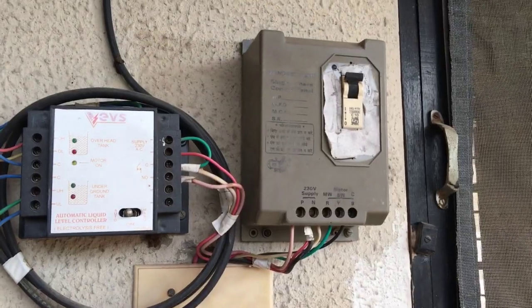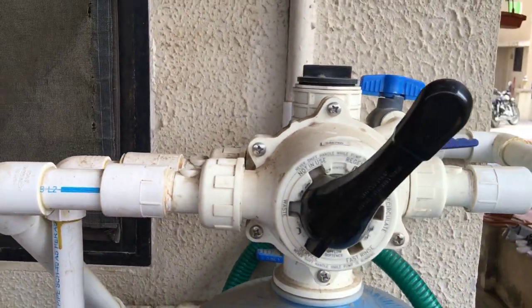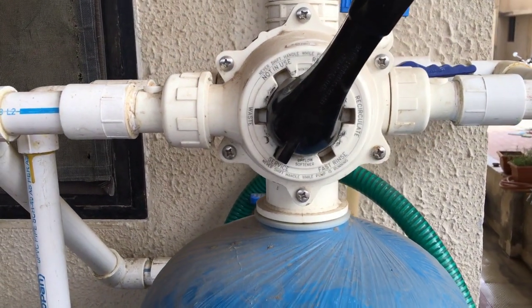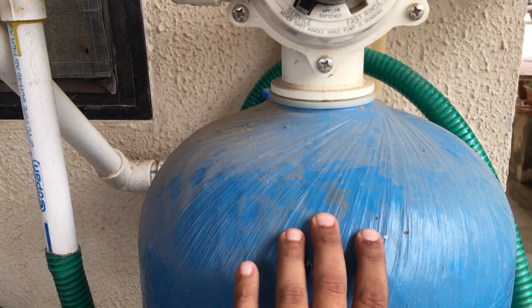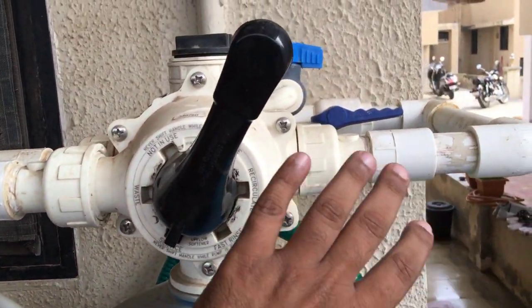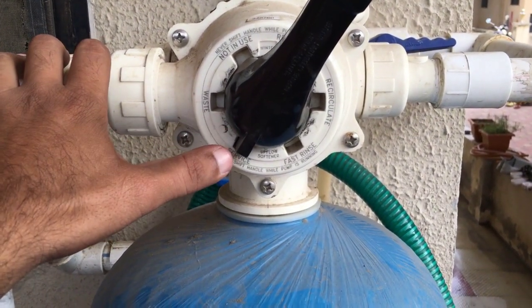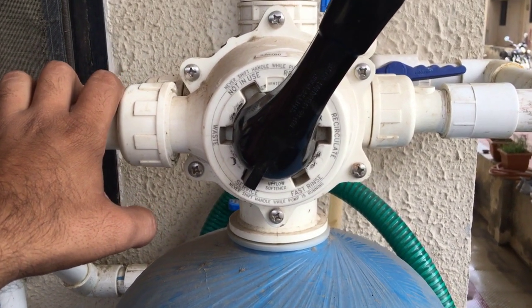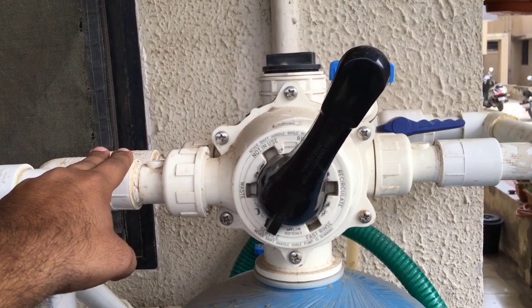Now we will go to the softener. Here is the softener — you can see the multiport valve. The handle is the control of the multiport valve and there are different positions on it. The left one is the inlet; this is the tank in which the resin resides. This is the outlet valve which goes directly to the overhead tank. Water always comes from there, running underneath the tank and pushing water inside this tank when it is in service.